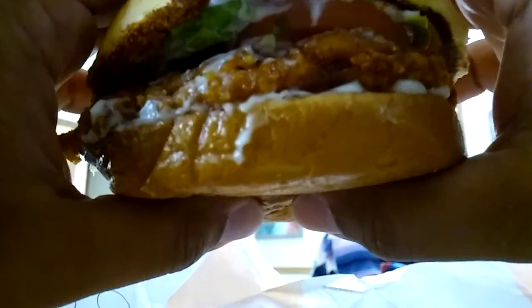So, here we go. Here's the chicken sandwich right here. I'm going to try it out for you guys. This is the spicy one, so let's see how spicy it is. Let's see how delicious it is. Here we go.